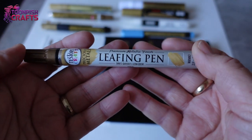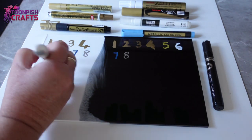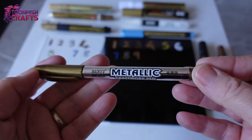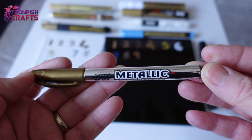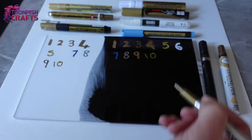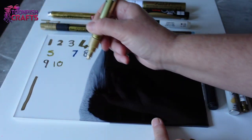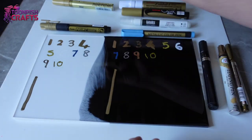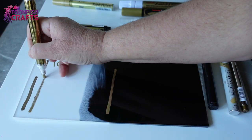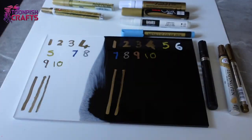Number 9 is the Leafing Pen from Testors, premium gold. And the last one, number 10, is a Metallic Craftwork Pen in gold. I put lines down for each pen so you can see in more detail how easy they are to get off. I did have problems with number 2, the Krylon, but I think that was the pen's age, not the pen itself. As we're not really testing the pens, just whether they come off, please forgive the state of some of these — they're quite old.